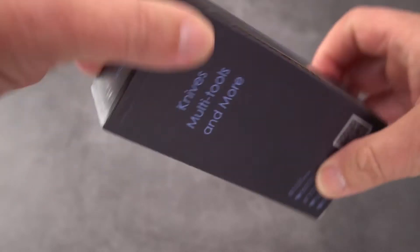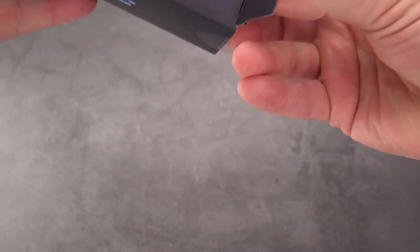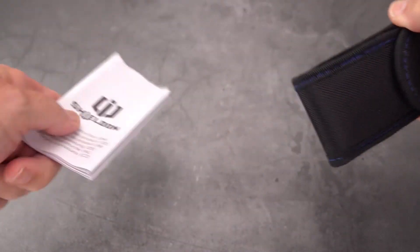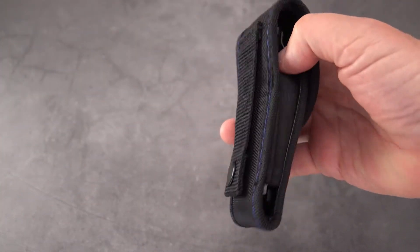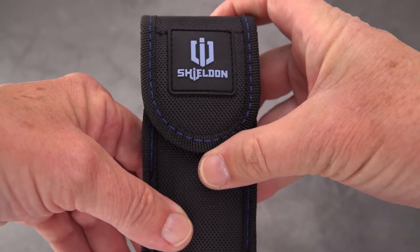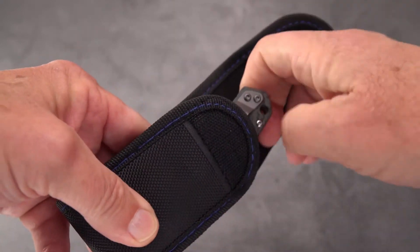Opening the box, what you're going to see first is what appears to be a lot of information but really just some production shots in black and white, and then more about it with a thank-you in six languages. You do get a very nice belt pouch - I don't see too many knives that come with a clip that also come in a belt pouch. There's the logo with the shield - Shieldon.